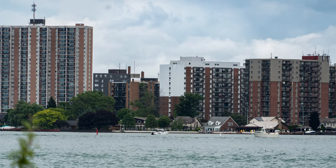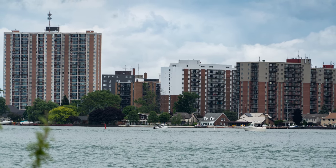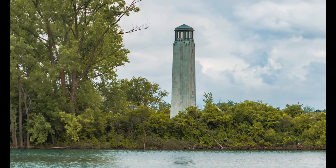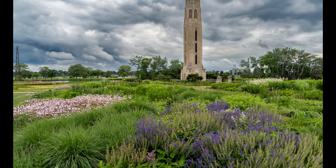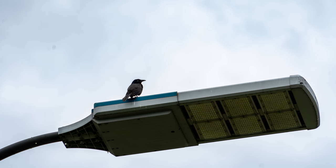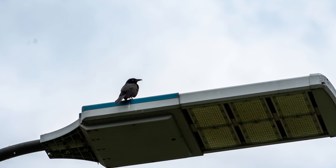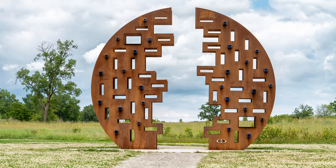Here are some photos I took of the waterfront and some other places around Belle Isle. I was at f6.3, 1/400 shutter speed, and ISO 100. They're not nearly as sharp as what I'm used to with a prime lens, but that's to be expected. I wasn't able to get as close as with my Sigma 100 to 400 millimeter lens, but this was a lot less bulky to carry around and I don't think the images are horrible.